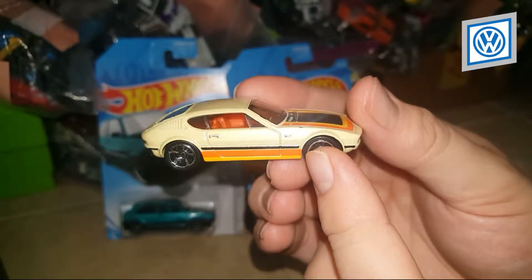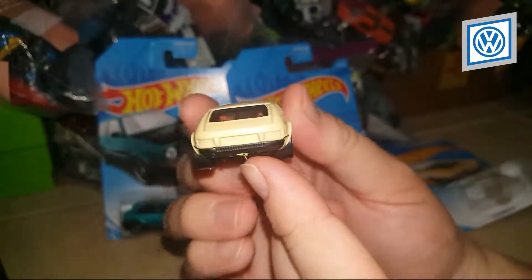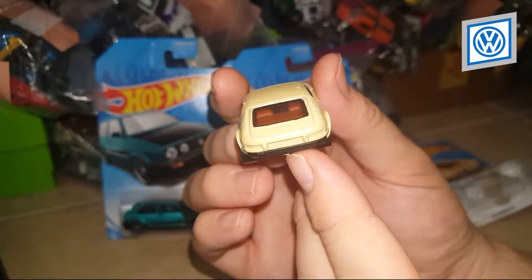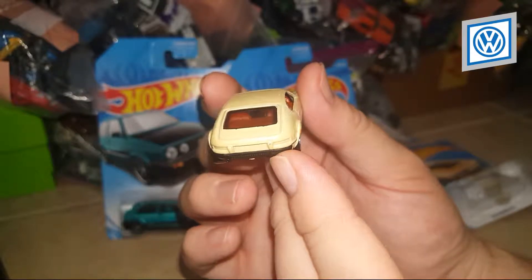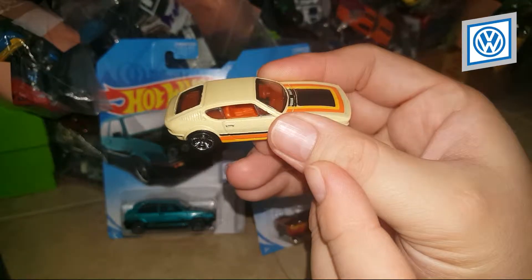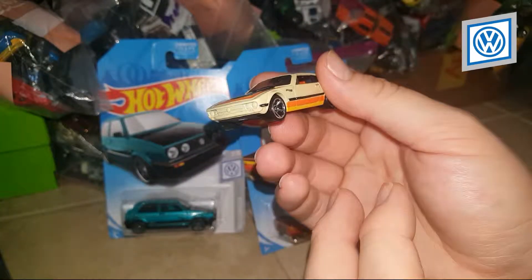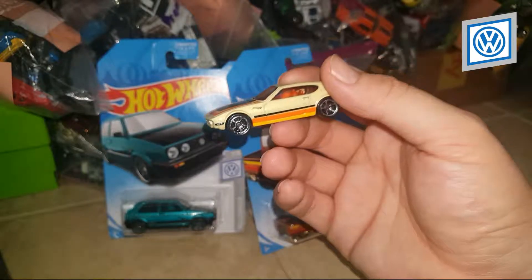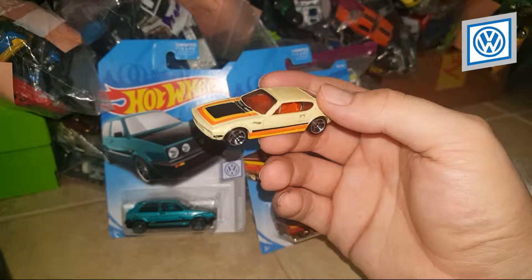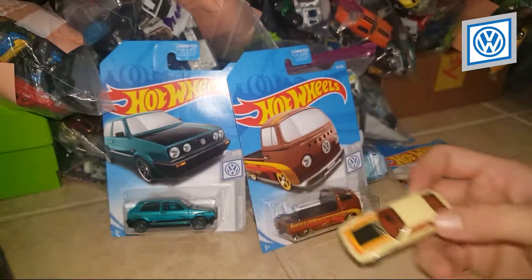The headlights and taillights are not detailed, but you can deal with that. The interior is red — awesome. This is a very beautiful car. I had to pick it up, and also because it's a Volkswagen, which is one of those brands I'm glad to collect.